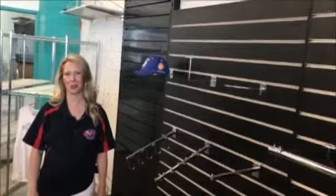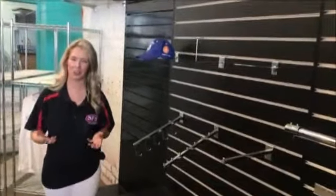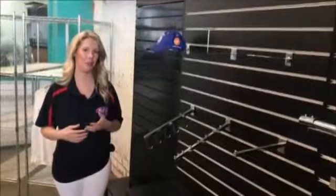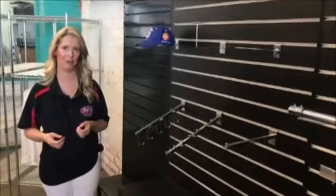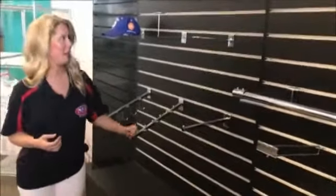Hi and welcome to Shelves for Shops. Today I wanted to discuss our Slapwall accessories with you. Slapwall is such a versatile item and can be popped straight up onto your wall, or we also have various types of gondola here. It's becoming an increasingly popular choice, especially with our retail customers, so we thought we would make sure we have enough accessories to cope with the demand.